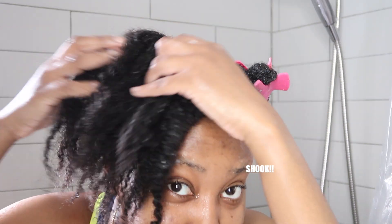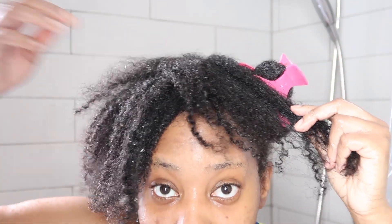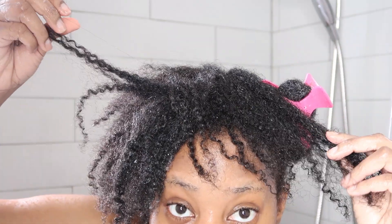I just finished rinsing out my hair a second time. Do y'all see the definition? This is after shampooing — there is no product in my hair. I'm about to try the conditioner.